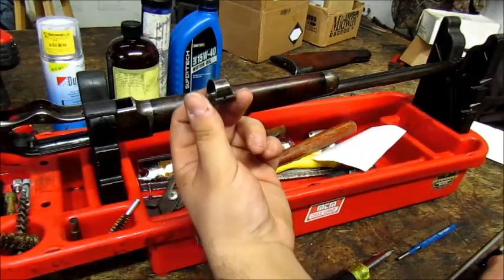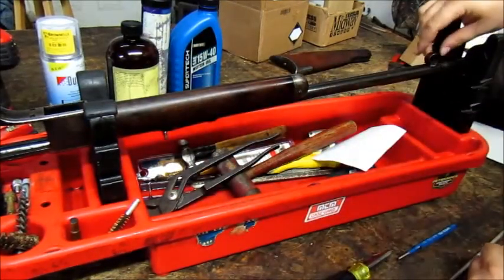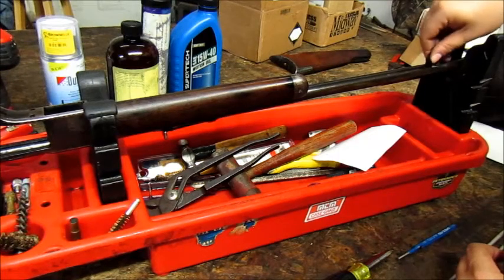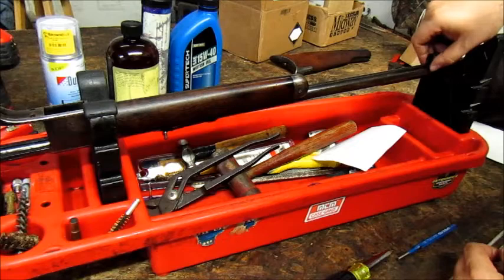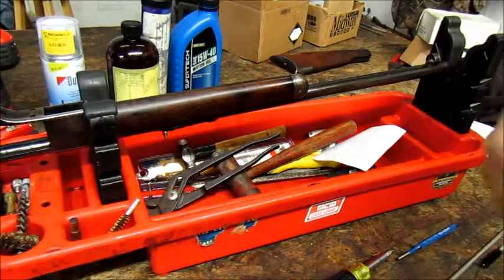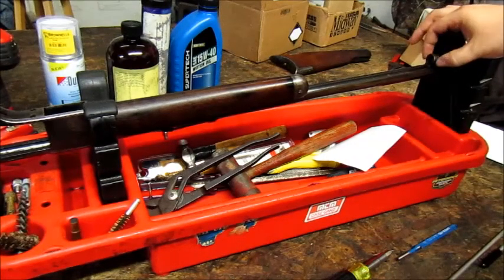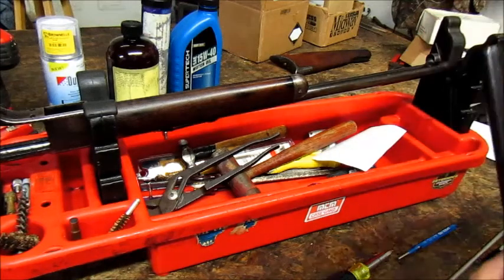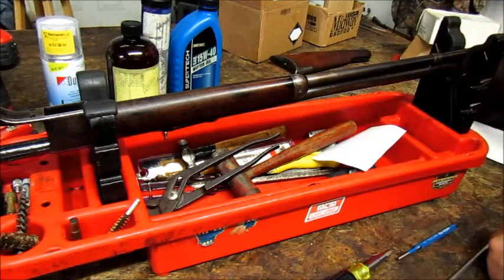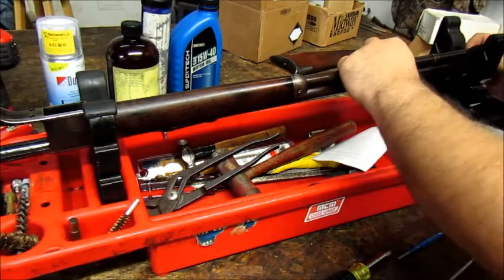Taking the band for the magazine and dropping it into place, rotating it into position. Don't put the thin pin in yet — that pin is what retains the magazine tube. This piece is retained by turning, not by the pin. So take the magazine tube, run it back into its band, guide it into the fore-end very carefully, and then line it back into position.